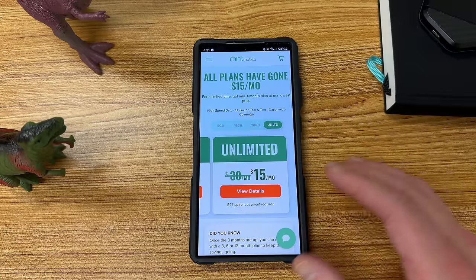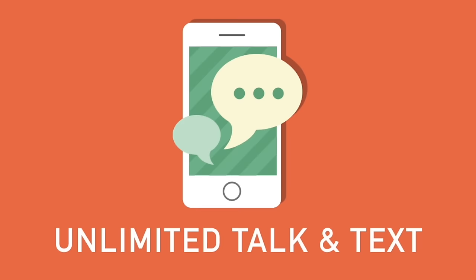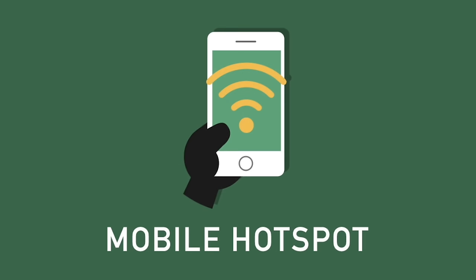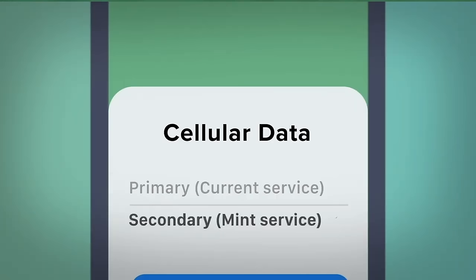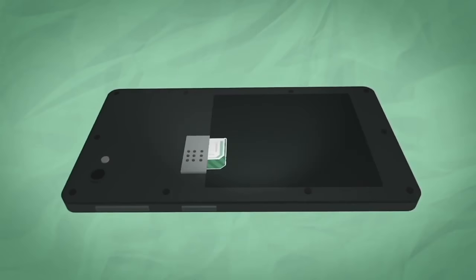That's 50% off the usual unlimited price — normally it's $30 a month, you can get it for $15 a month right now. All their plans come with unlimited talk and text, nationwide coverage, and mobile hotspot included as well. You can get either an eSIM or a physical SIM, which is great if you want to get the SIM right now and don't want to wait for it to come in the mail — for example if you have something like the S24 Ultra that supports eSIM.